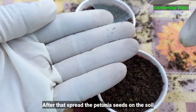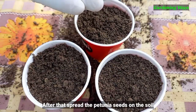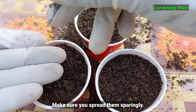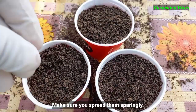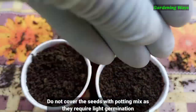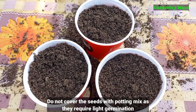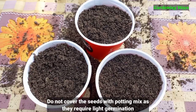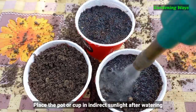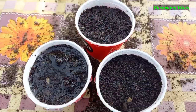After that, spread the petunia seeds on the soil. Make sure you spread them sparingly. Do not cover the seeds with potting mix, as they require light for germination. Place the pot or cup in indirect sunlight after watering.